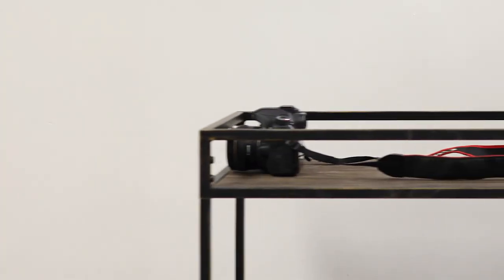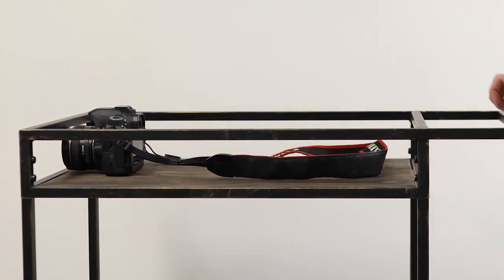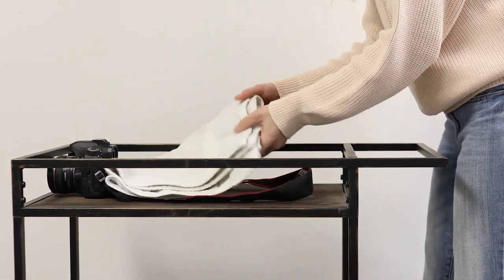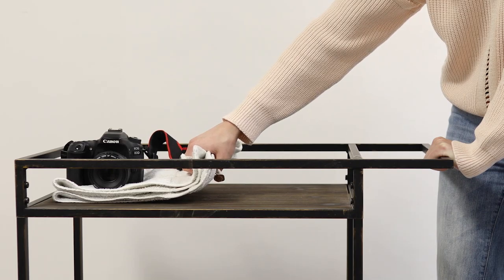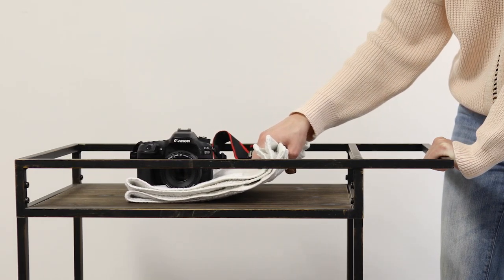I would also suggest looking for things around your house that might help in a moving steady shot. I have a movable island, for example — it's a table that has wheels and it could definitely slide easily and give a slow steady moving shot.